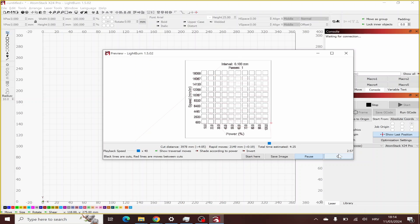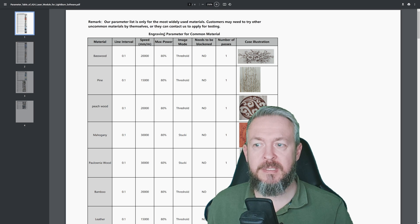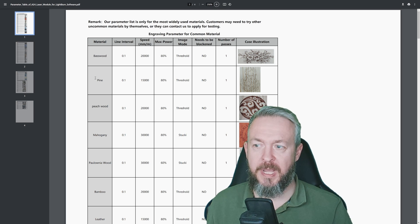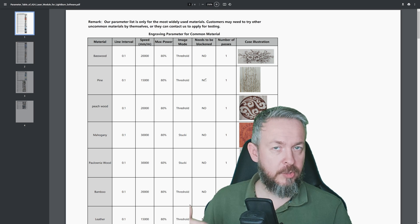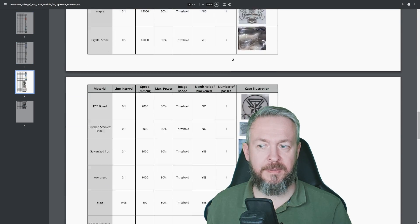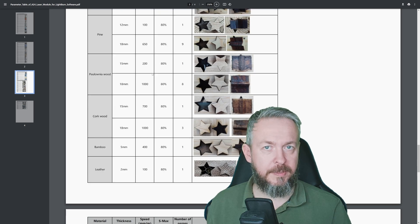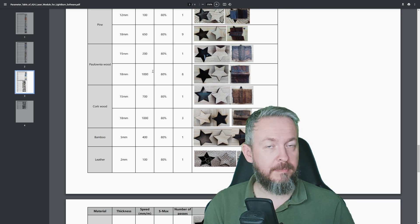Atomstack has prepared a parameter document that I'll link in the video description. It gives rough estimates for engraving and cutting. For example, pine: line interval 0.1, speed 15,000 mm/min, max power 80%, image mode threshold. Transparent acrylic requires blackening the material so it can cut through. The document also specifies number of passes, and it helped me as a guideline for what to test against my material.